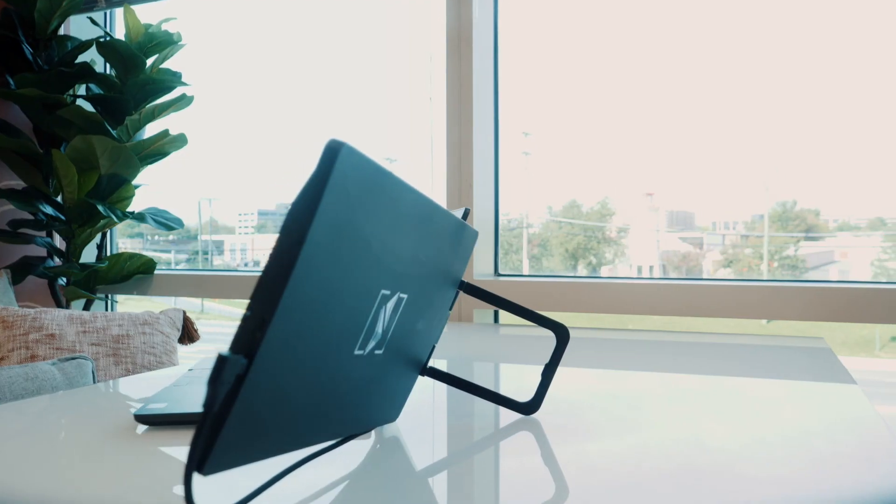The Sidetrack Swivel stays securely attached to the back of your laptop, so you can conveniently work from the couch or move your dual screen workspace. If you'd like to provide additional support to your laptop's hinge or tilt your laptop screen even farther back, we recommend using Sidetrack's built-in kickstand.